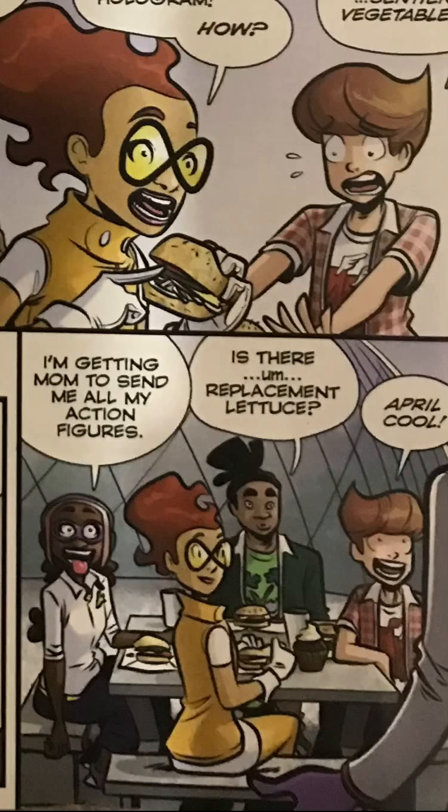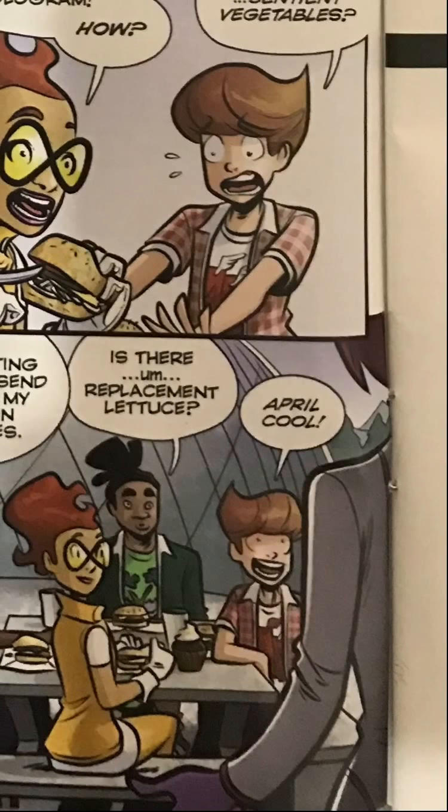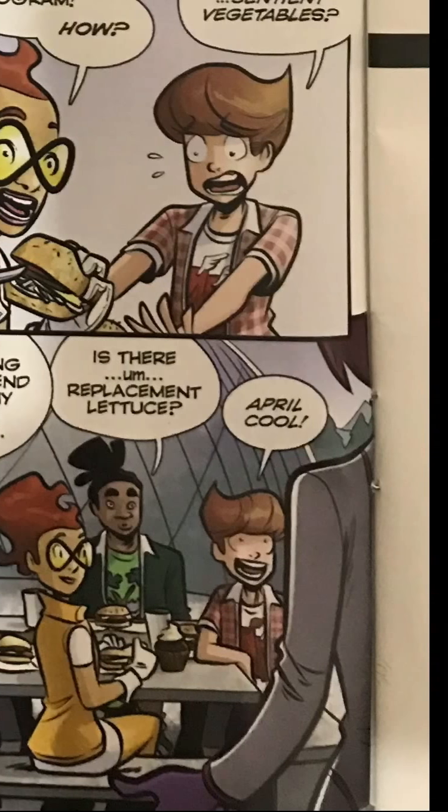Is there a replacement lettuce? And this guy says April Cool instead of April Fool. That's a pretty purple.